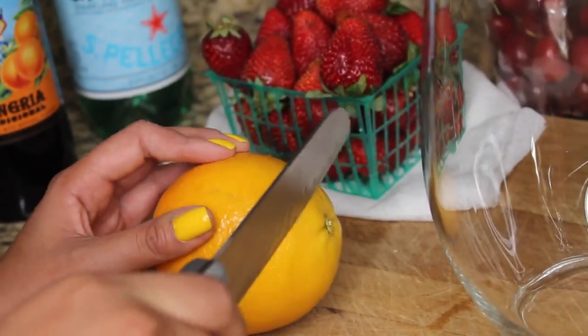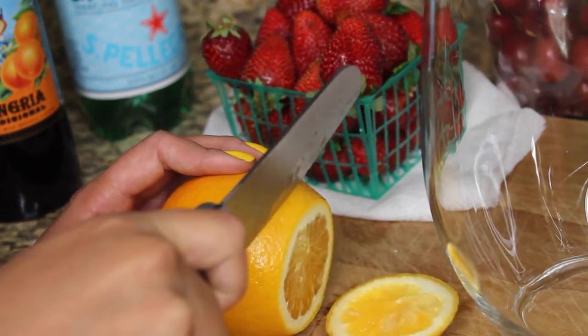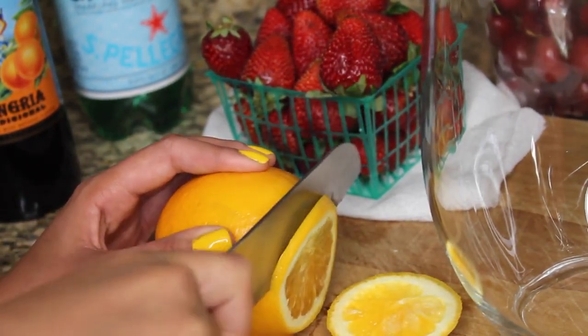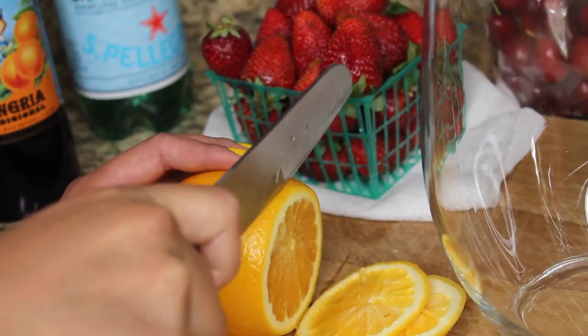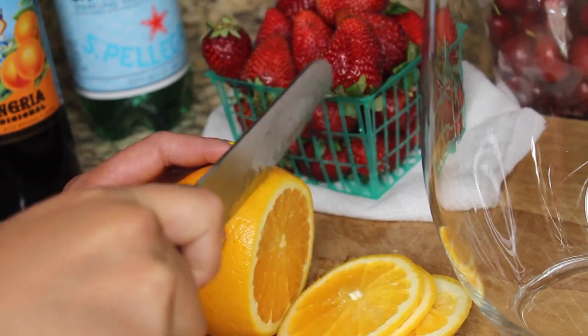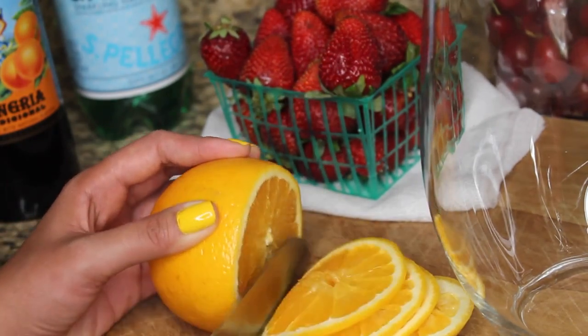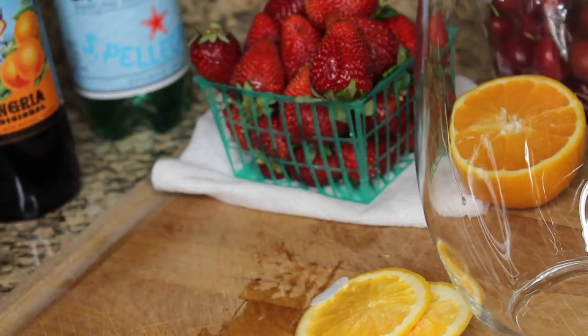The first step is to cut up the fruit. I'm going to start with the oranges, making some rounds — you can do these fairly thin to really thick. I just like cutting it this way for the look when you see it in the pitcher. You can also cut up lemons and limes, just as long as you don't squish them so it doesn't get too tart.